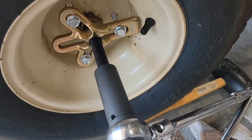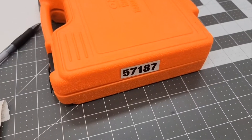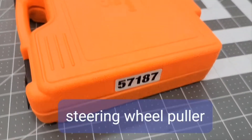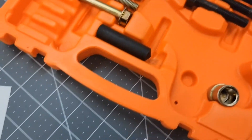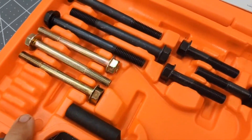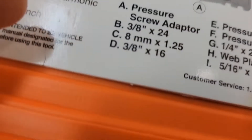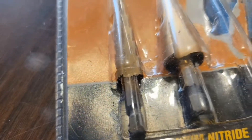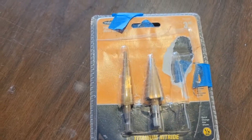I rented this harmonic balancer steering wheel puller kit from AutoZone — this is the actual kit, part number 5718-7. Inside it they have various sized bolts. I'm using these three here, which are five-sixteenths by 18. I'm also using this step bit from Harbor Freight.